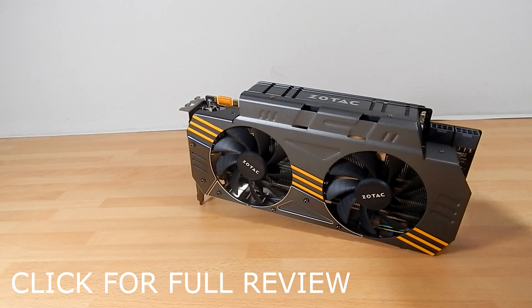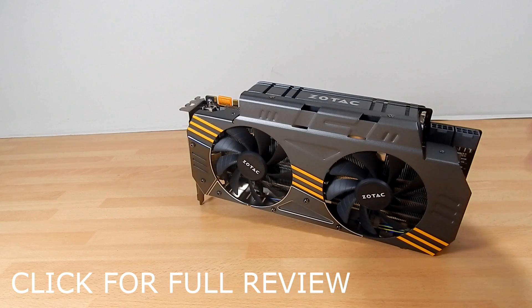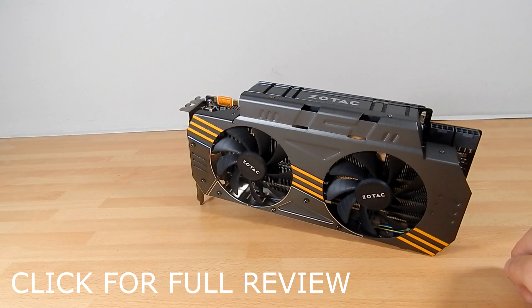For the full review I can chat to you a bit more about the overall temperatures, including when it was overclocked. The Zotac GTX 970 Amp Omega Edition is an absolutely brilliant card. It's ticked all the boxes, and most importantly it has set the bar so high for future cards we're going to look at.